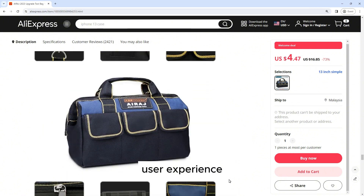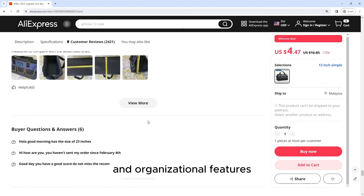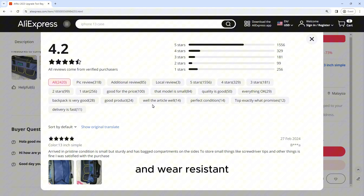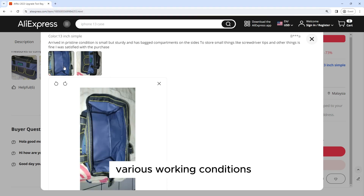User Experience: Users have praised the Airage tool bag for its durability, spaciousness, and organizational features. Many users have also appreciated the waterproof and wear-resistant qualities of the bag, which help to protect their tools and accessories in various working conditions.